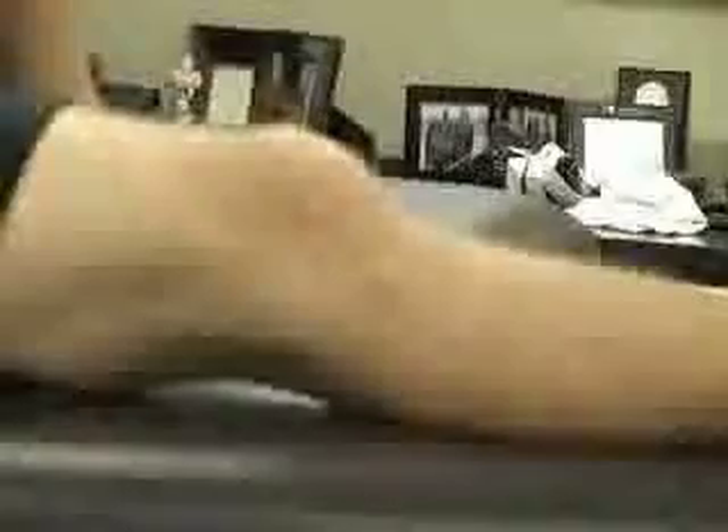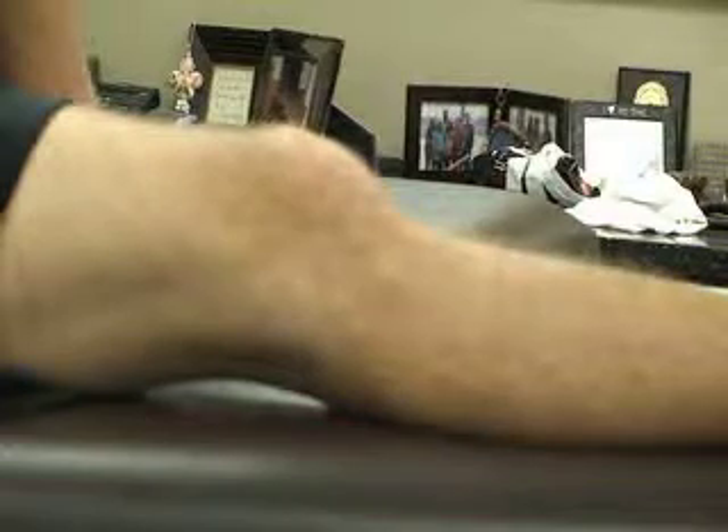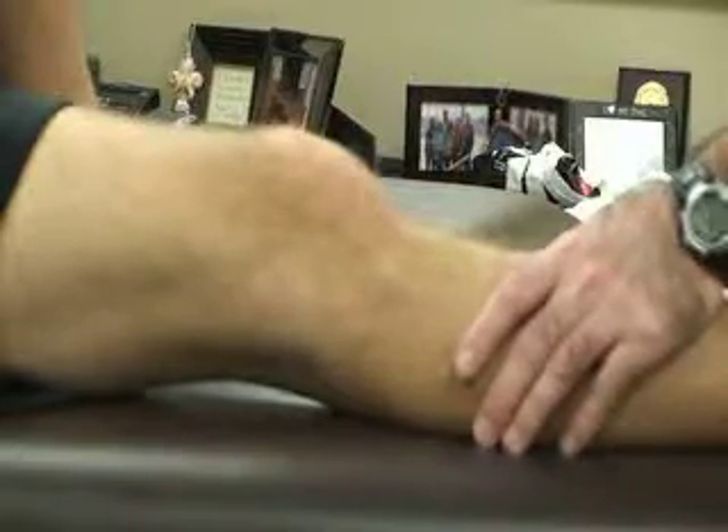The next special test for effusion is called the Sweep Test, also called the Wipe, Brush, or Stroke Test. The patient is again in a supine position with the knee fully extended. The athletic trainer places both hands on the medial side of the patella.